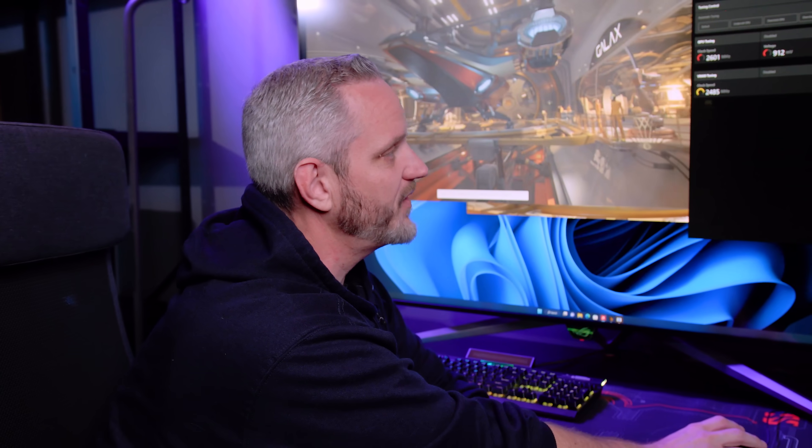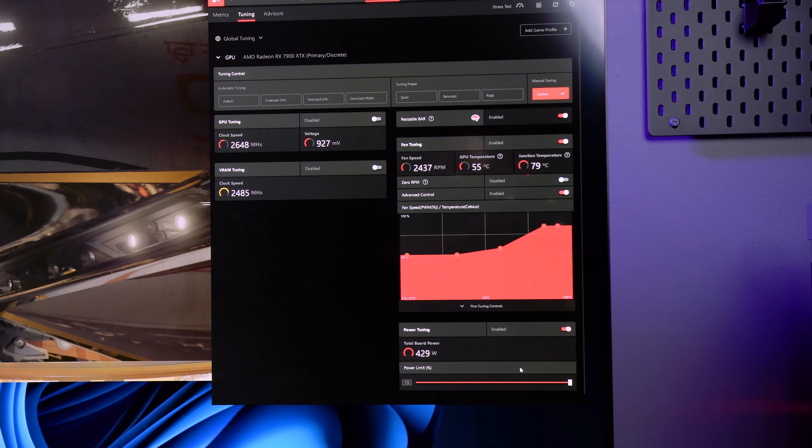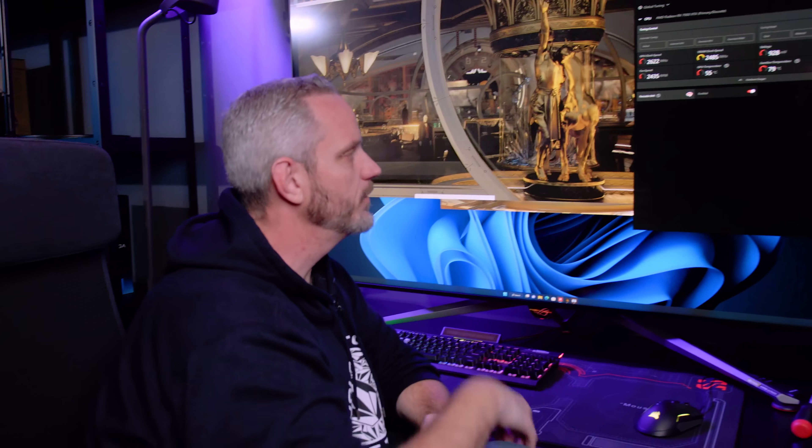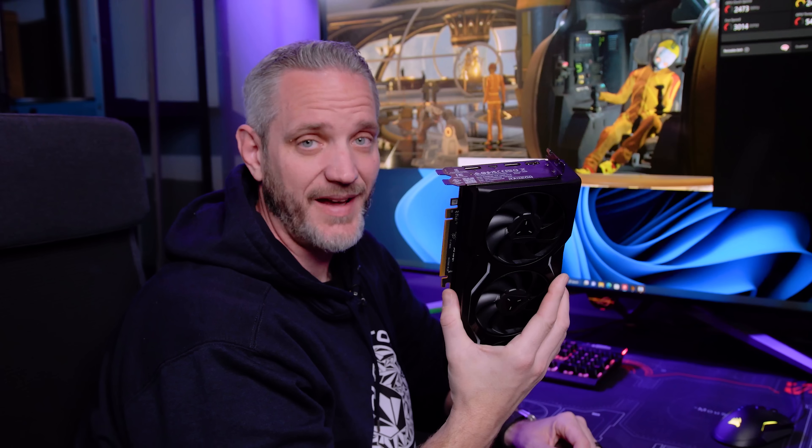There is a lot of information in this video, but my recommendation: custom card, max the power limit, and be done. Or click Rage Mode, restart the utility — there you go. I'll try and do a follow-up on what AMD actually has to say about this particular issue we discovered. If you're running the 7900 XTX or probably even the 7900 XT, which has a much lower power limit, and you're seeing weird performance, pull up the utility and check your RAM clocks — see if they're dropping on you. Not a good thing. Thanks for watching. We'll see you in the next one.